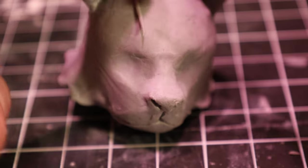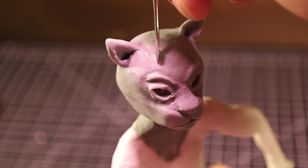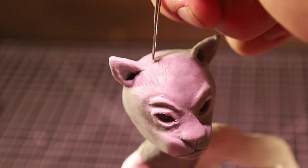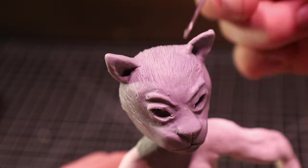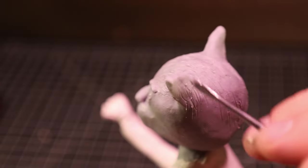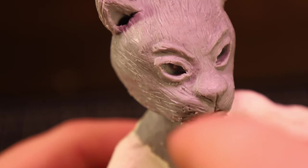Next I wanted to do the hair, but I had tried something for it earlier and completely failed — I ended up hating it. So I just etched some lines in instead, which I think turned out okay, honestly. If anyone has tips for doing that better in the future, let me know. And while I was doing the hair, I put some whisker dots in where the whiskers are going to go.